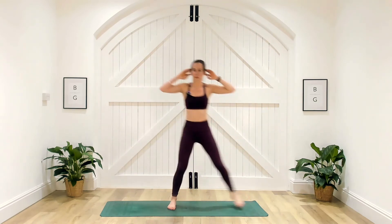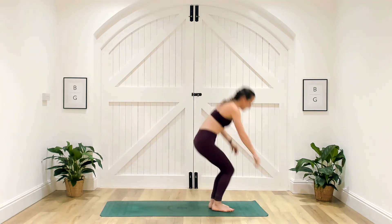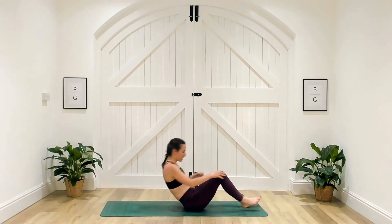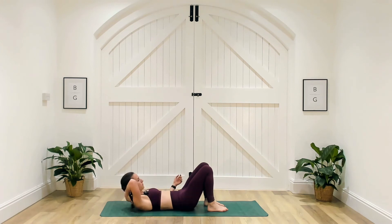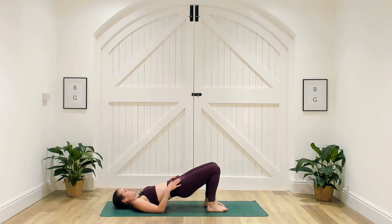Three, two and one — well done. Let's come down to the floor for those glute bridges. Make sure we can tickle those heels before going up into that glute bridge. Head is on the ground, drive up through the heels, squeeze the glutes, knees in line with the hips, extend one leg, extend the other leg, come back down.